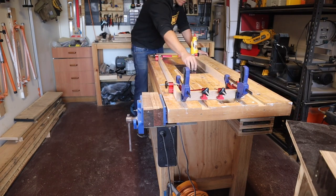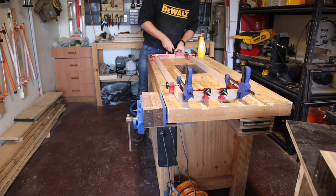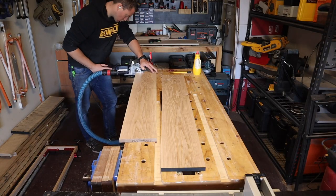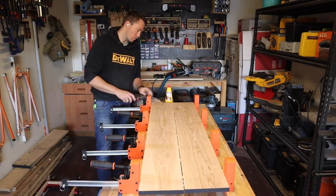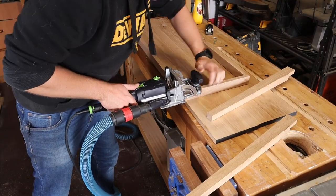Time for another panel — same deal. Rip on the table saw, tight domino mortises, medium domino mortises, glue, clamp, weight. Time to join the legs to the apron where I'll again use dominoes for alignment. I mark and cut these and dry fit to confirm their placement.